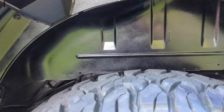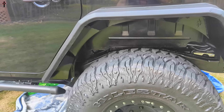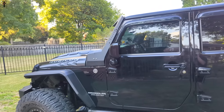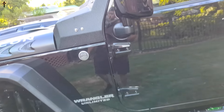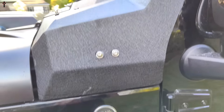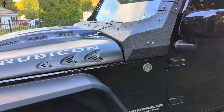We gloss blacked it so it blends really nice. Undercoated the entire vehicle, sprayed rust prevention, and did the armor today. It still needs to go to the car wash, but the armor is installed and the lights are installed — pretty awesome.